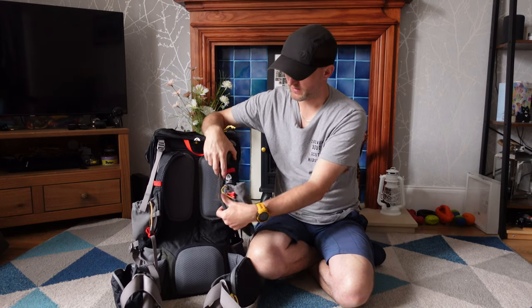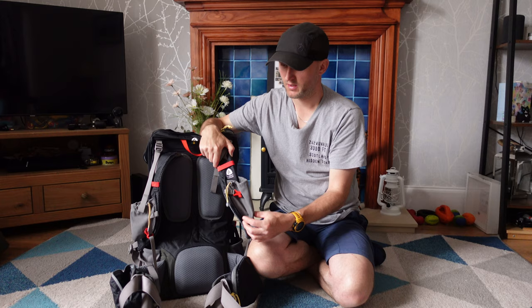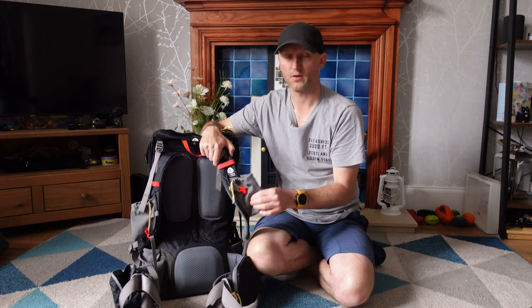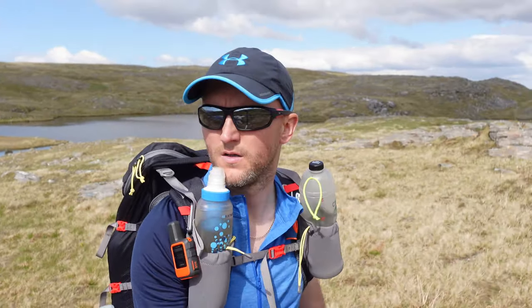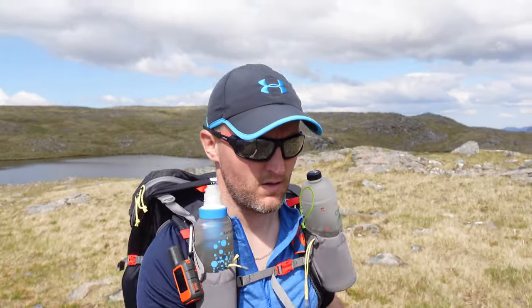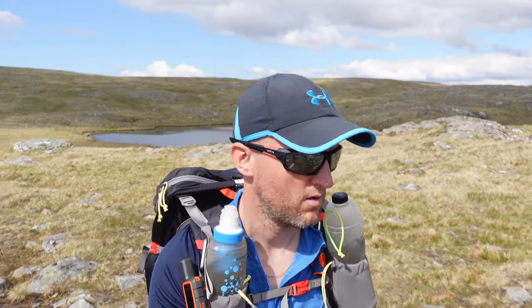The straps have these nice pockets in them and I get asked all the time where people can get these — they're made with the pack. In my videos I've always got two bottles. It's just so good to stay hydrated because I haven't used bladders for a long time.